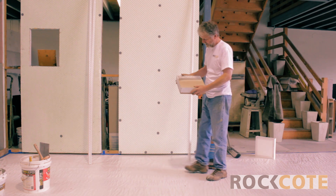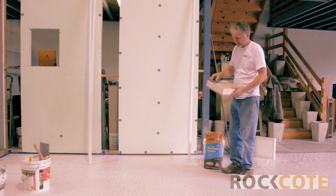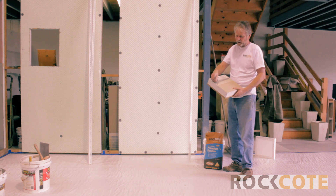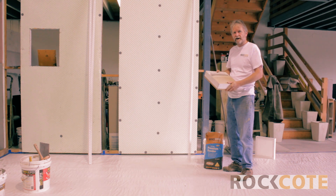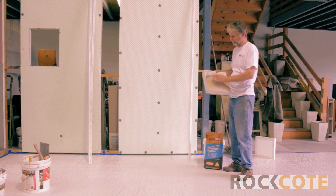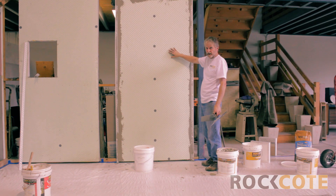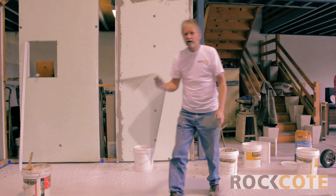Now this is the system we actually use — you can see it here. We trowel on our premium masonry render, smooth that off, and trowel the fibreglass mesh into the very surface of the render. Then we put a coating of our coloured render over the top, but it's got to be the flexible rock coat acrylic styling render over the top, because that gives you a more flexible finish over the substrate of the polystyrene. All we've got to do is trowel on our premium masonry render and trowel the fibreglass reinforcing mesh into the surface of the render.